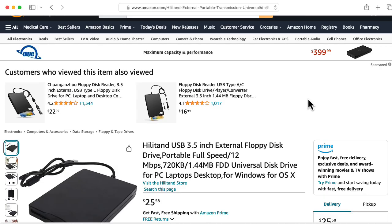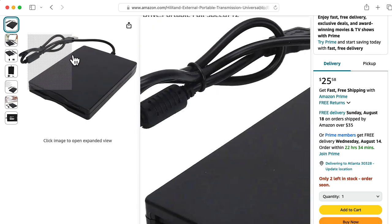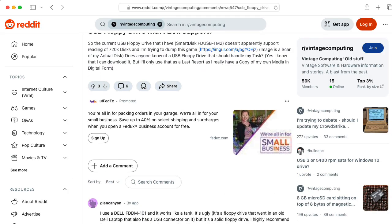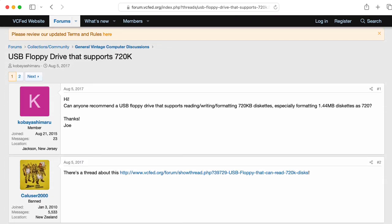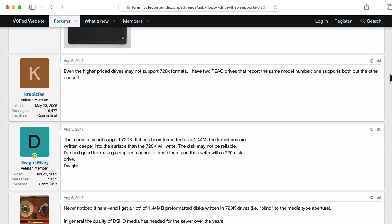I will note that if you're trying to write a 720K floppy using one of these USB floppy drives that's really designed for a 1.4 megabyte floppy, I have seen some discussion online that that can be problematic with some drives. So that's something you might want to look into if you're doing this. If you have any insights on this, please leave a comment below.